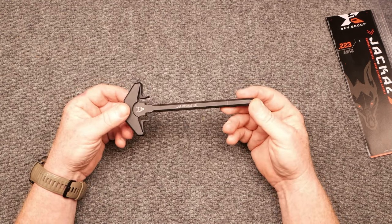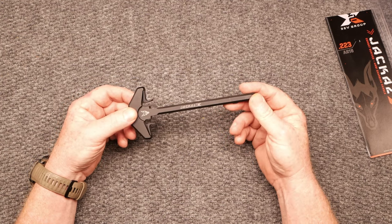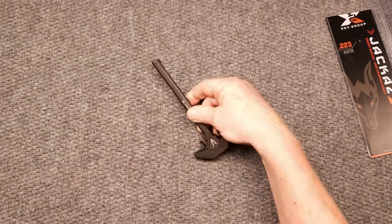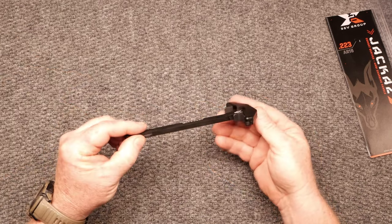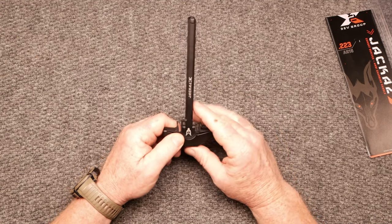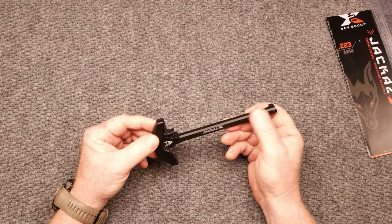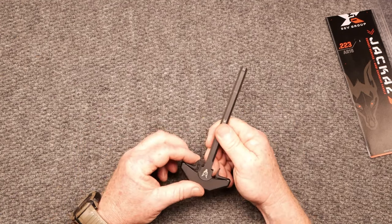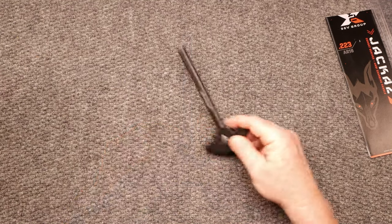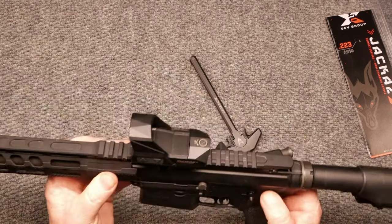It dramatically reduces the chances of unlatching and snagging on gear when the carrier is locked back. The big thing is you've got these operating levers right here. I don't know what else I could say about it other than I like it. One thing I'm not a big fan of — I put it in a rifle, played with it, operated it, ran it around doing drills — these right here concern me just a tad. There's a reason for it and I'll show you. I'm also getting ready to do a review on that little optic right there — that's a really neat little optic.